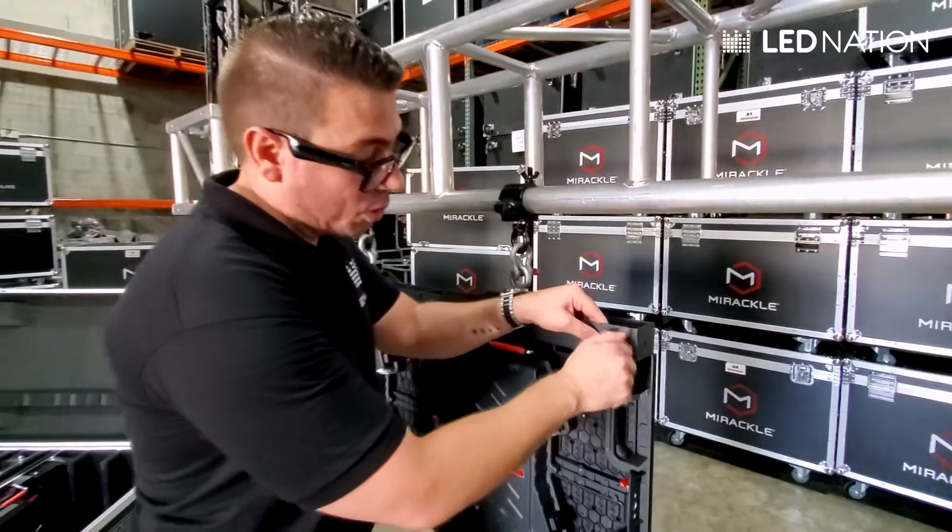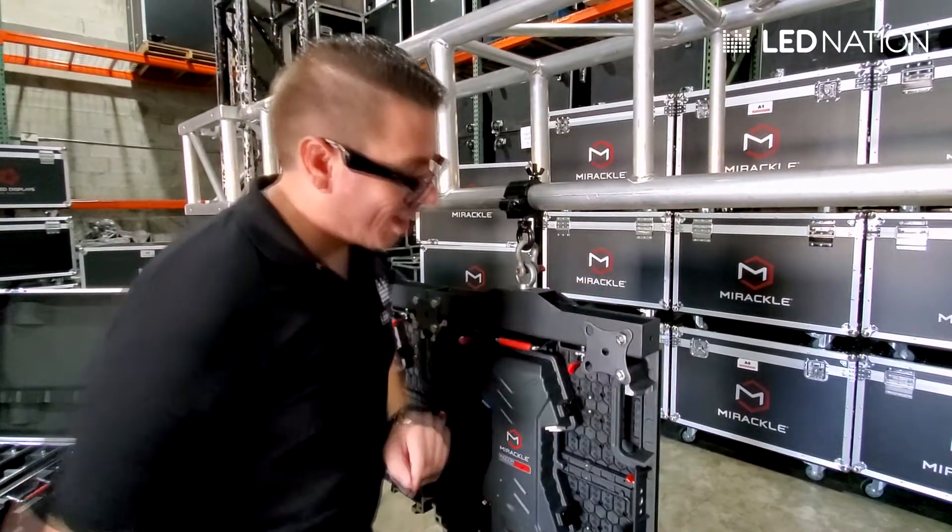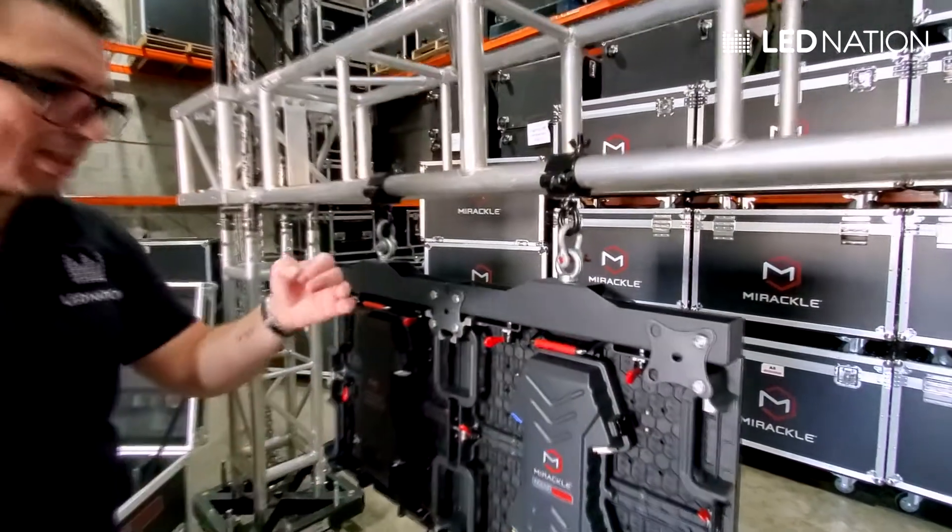It's very recommended to have an electric tool to do this because you're going to save a lot of time. But this is the way, and this is a safe screen.